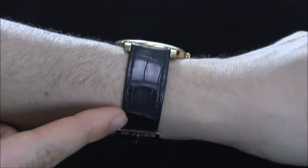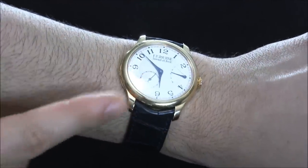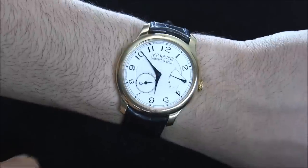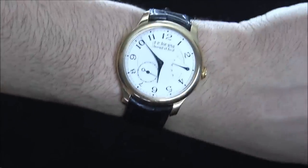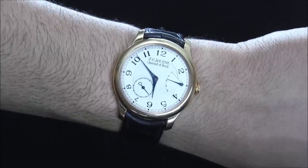The strap is actually blue alligator, which has a nice look that matches the blued steel hands — a nice attractive touch. You can see that the strap curves and is integrated into the case, which looks very attractive the way it's done. The lugs are a little bit on the longer side, which helps the watch feel a little bit larger, making it a very good-wearing 40 millimeter wide watch.